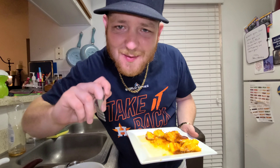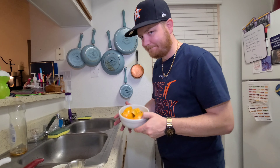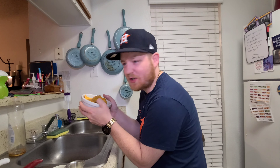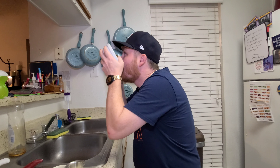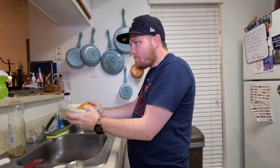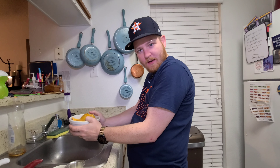For these tacos though — mango juice. I've never felt so primal in my life.